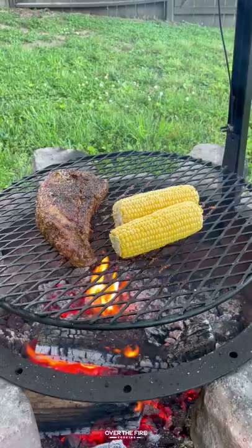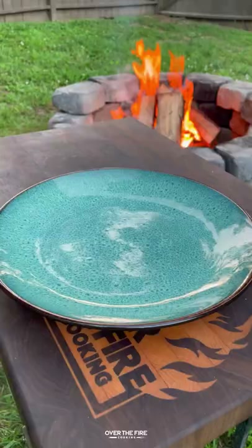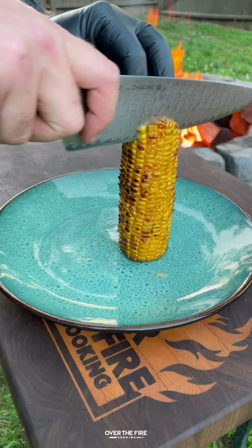Then we're going to start cooking this tri-tip — cooking for about 30 minutes, basting and flipping every five minutes until it's 130 internal.